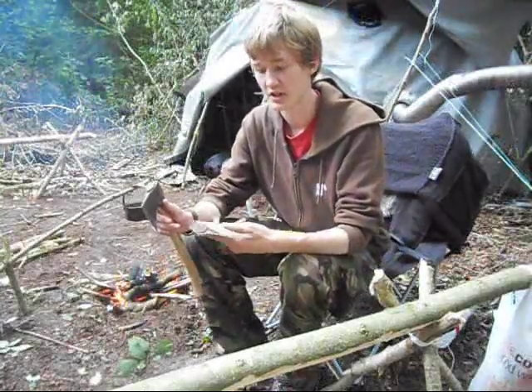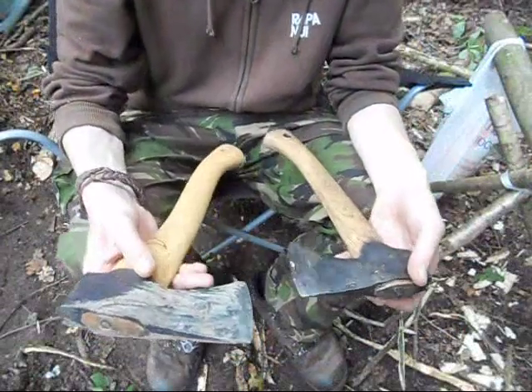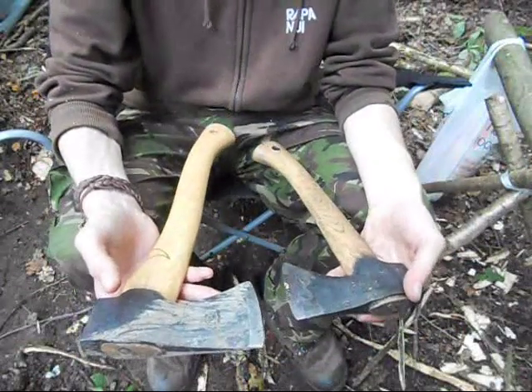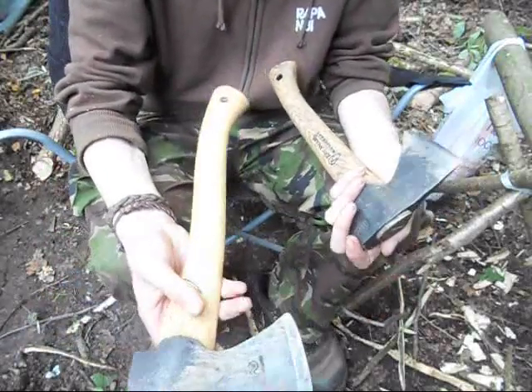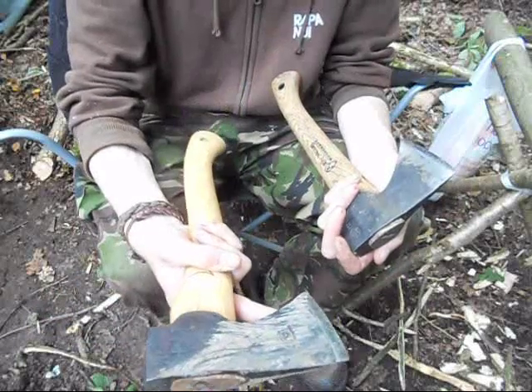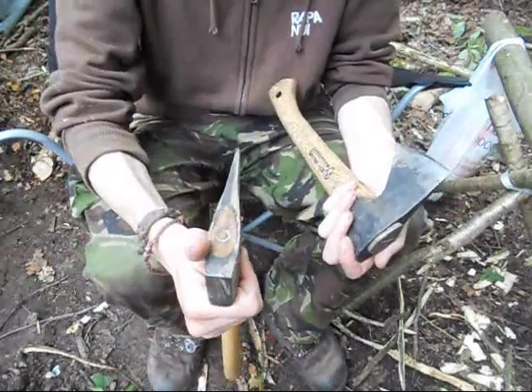There are obvious differences between the two axes straight away. One of the first things I notice is that the Wettlings has a much longer haft. This may be an advantage when using it to chop stuff — for example, you could probably hold this two-handed, although it wouldn't be as good as a full-size axe.